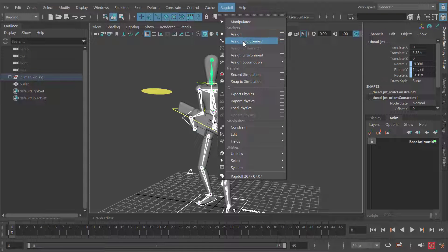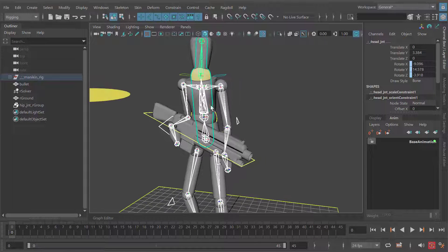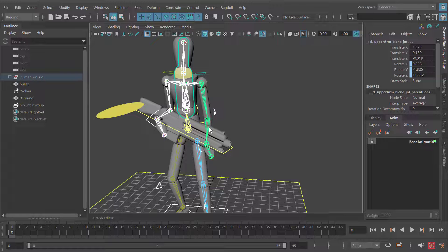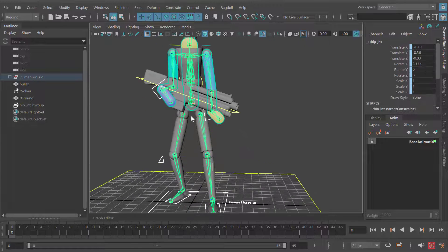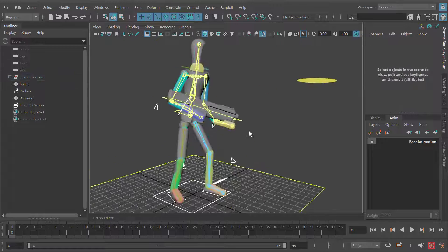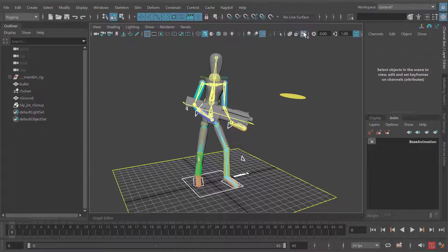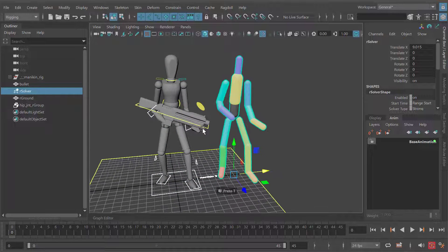Instead of assign this time I'm going to use the assign and connect option. Like assign, it will make a marker and then connect them together. The order in which it connects is also the order that you select, so it'll be important to select things in the order you want them connected. For the arm I'll select the torso followed by the arms — now the arm will be connected to the torso. Likewise for the other arm, the legs, and the other leg. Now we have a character driven by physics. At this point it's getting a bit messy so I'd hide the joints and offset the solver slightly to the side so we can see the before and after simulation.